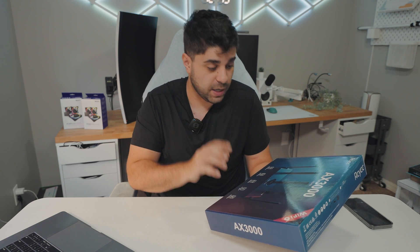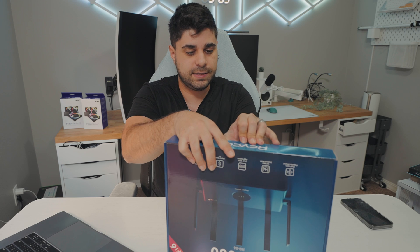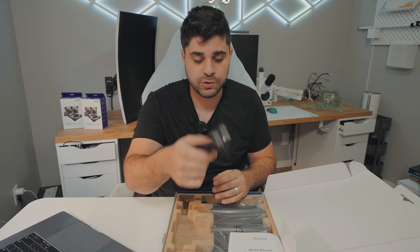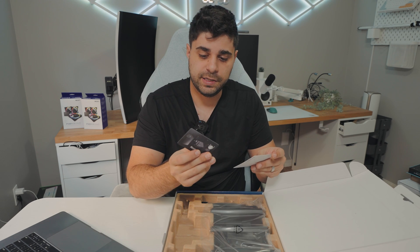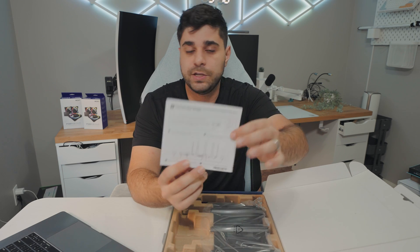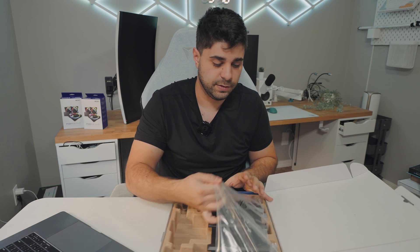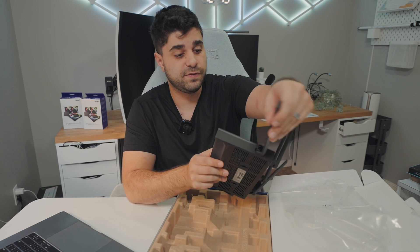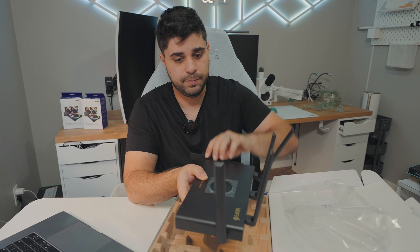Without further ado, let's set it up and do some Wi-Fi tests around the house at multiple points. My house is 3,000 square feet, so I'm not sure what the coverage is going to be like. In the box you get the power cable, which is a nice compact size, an ethernet cable to connect to your modem, a card about their products and support, a warranty card, and instructions on how to set up your router. The unit itself looks pretty slick and very slim, and the antennas feel very stable — they rotate up like this.